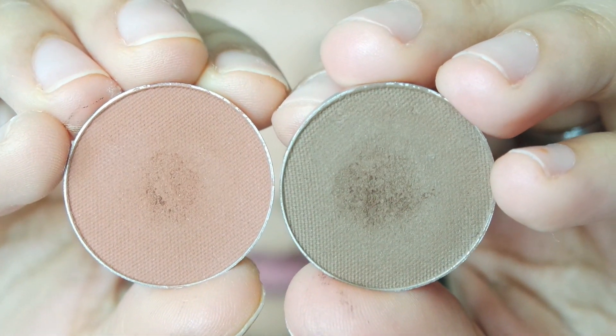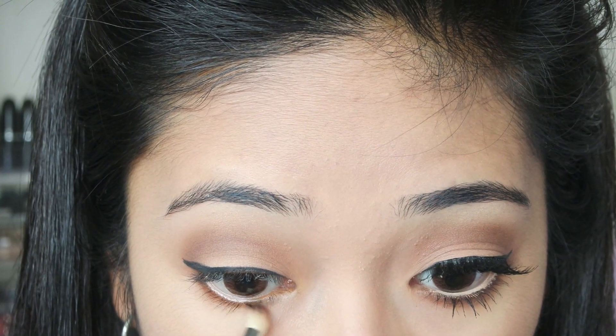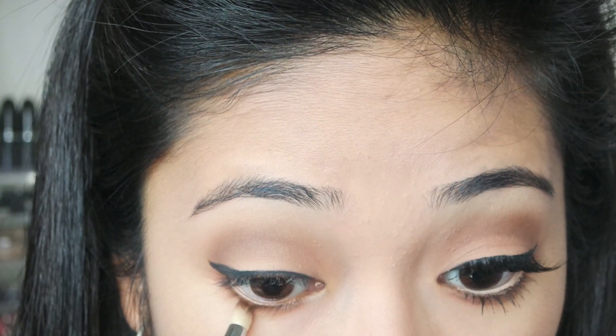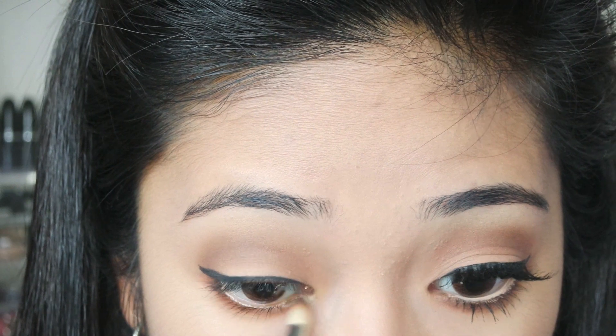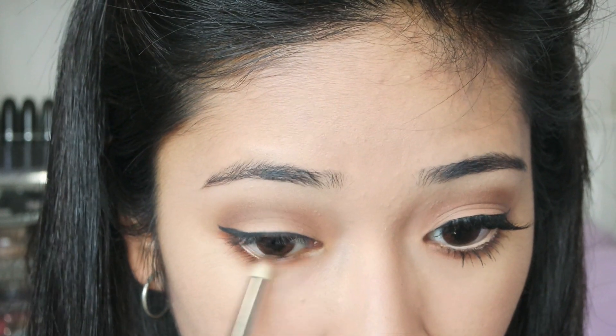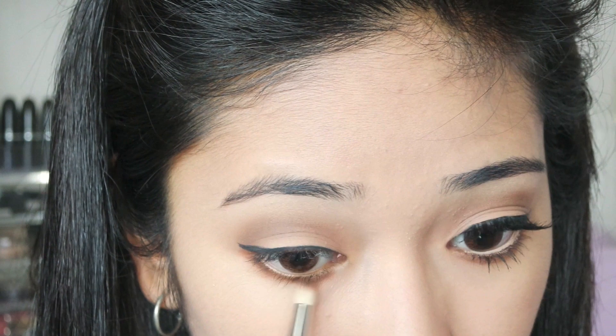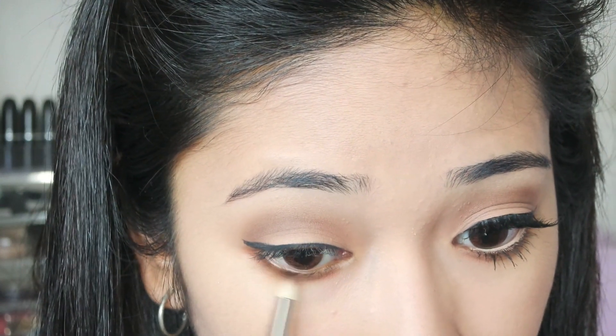For my bottom lashes I am actually going to be mixing two colors together — they are Mocha and CocoBev from Makeup Geek — and I am just going to be using a pencil brush. This is because Kylie always has a really smokey look on her bottom lash line, so I am just going to apply these two colors and smudge and blend them out at the same time.